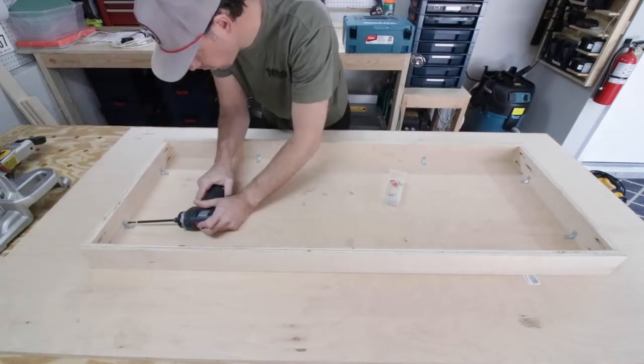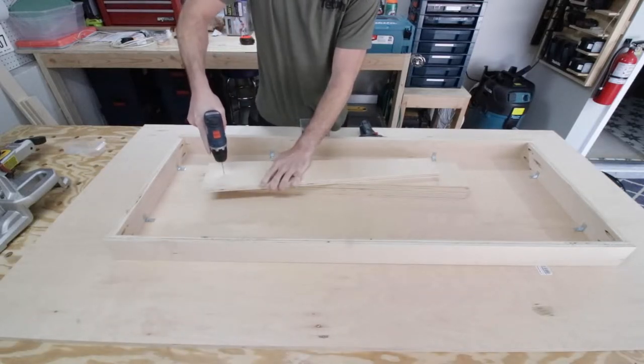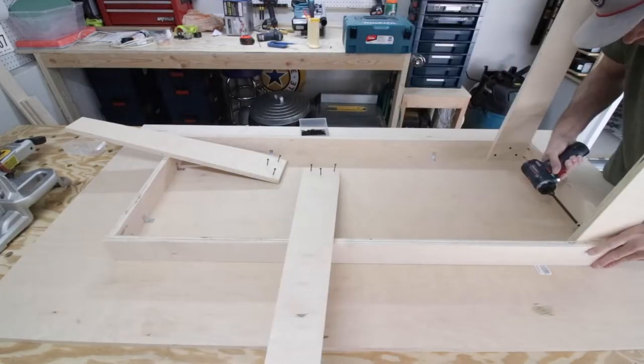Next up is attaching the outside legs. I drilled pilot holes into the base of all of them — I used three on each — then I drove them in with screws.